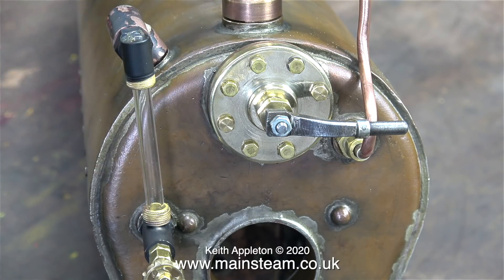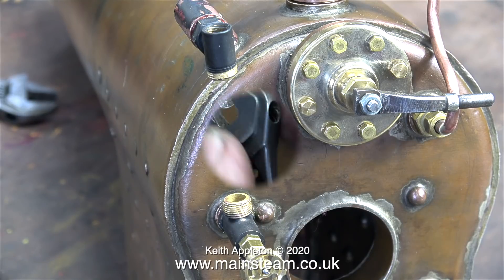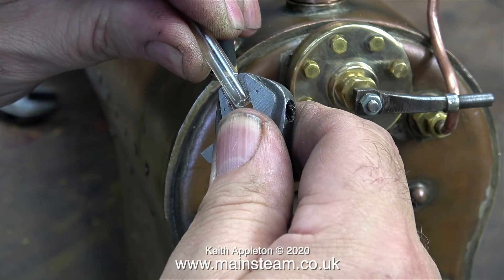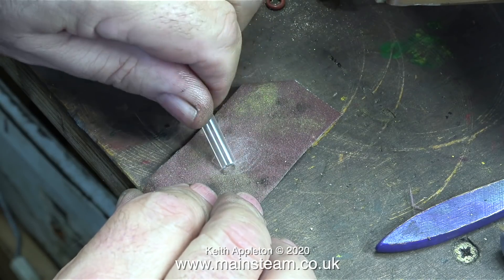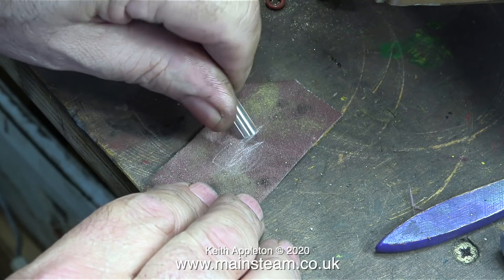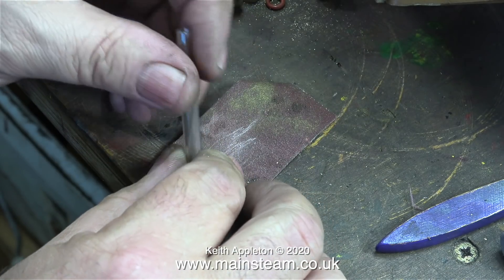It's very important that this glass tube is not a tight fit in the water gauge. The tube at this stage was too long. To shorten it I scored it all the way round and then I just snapped it off with my box spanner. It's quite important that this end of the tube is not sharp because very shortly I'm going to be prodding it with my finger. By rubbing it on a piece of emery cloth the sharp edges are removed.